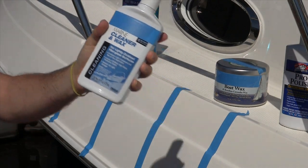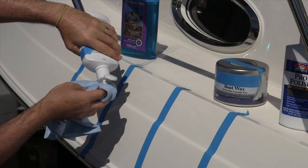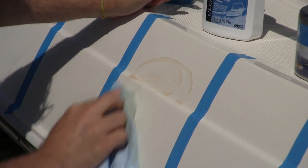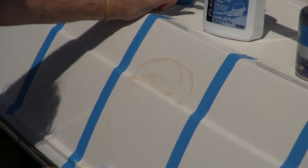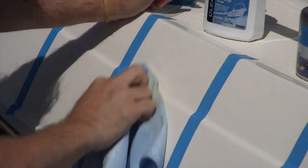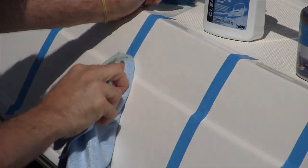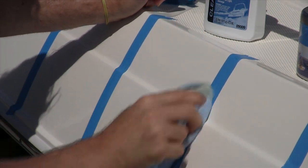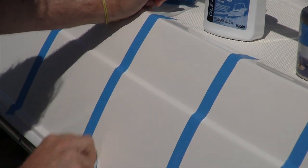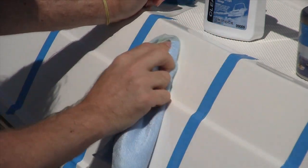The next section is cleaner waxes. This category includes a mild abrasive mixed in with the protectant wax. It provides some very light stain removal at the same time you are waxing. Many of these products do work well. Unfortunately when you use them you are applying this cleaning action to the entire surface when it may not need it. There is a finite amount of gel coat or clear coat on your surface, so I always recommend using the least abrasive product — or preferably a product with no abrasives at all if you don't need it.